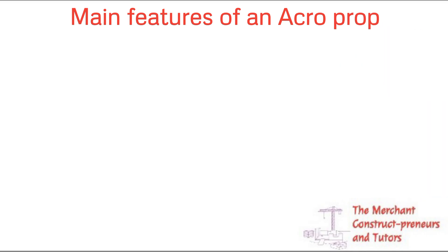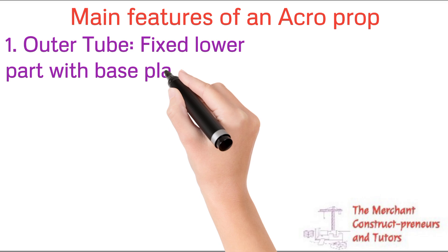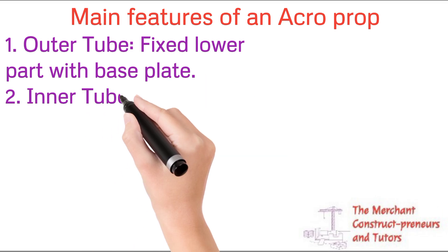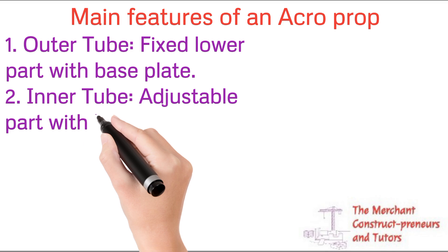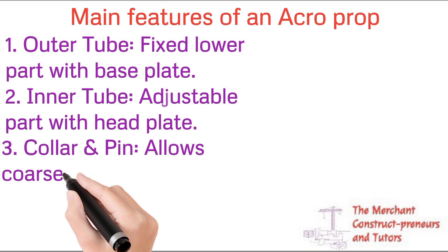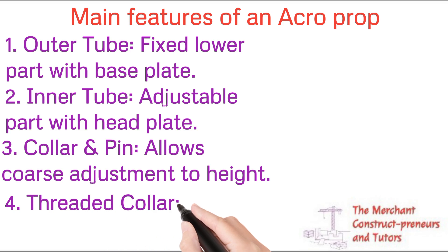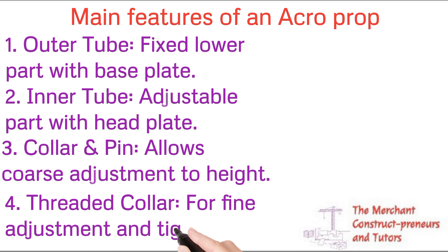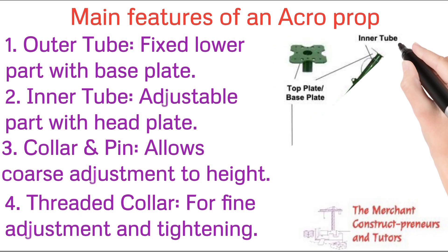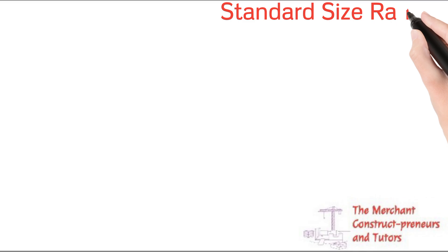There are different types of acroprops depending on the height, and different safe working loads depending on the load coming onto the slab. You need to provide the correct support including spacing. The main features include the outer tube — the lower part — and the inner tube — the upper adjustable part. The collar and pins are used to adjust the height, and the threaded collar allows fine adjustment, as shown in the labeled image.